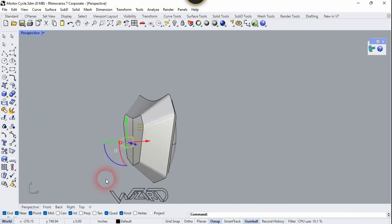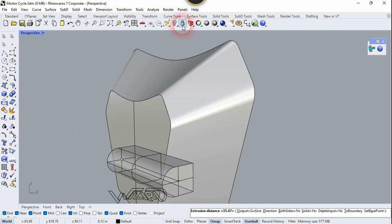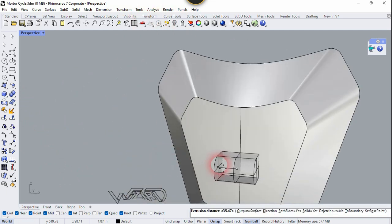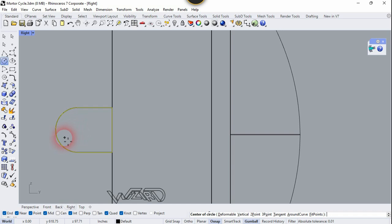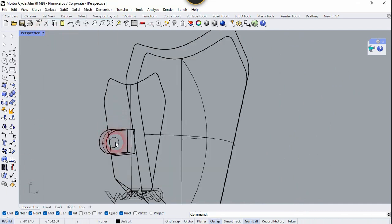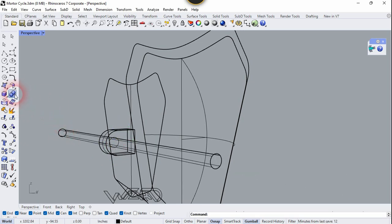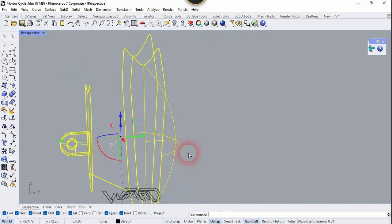Now we are going to use the Extrude command — use Extrude Solid, check the Both Sides Yes option, and you can extrude any amount you want. Now let's go to the right side view and create a circle at this center — you can use any radius you want. Now let's extrude this circle one more time, change the visual style to Wireframe, and extrude it. Now let's use the Subtract command — select this part, right-click, select this one, and right-click. Now let's create a groove from all these parts.